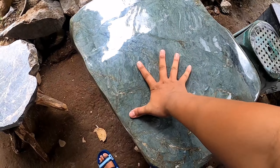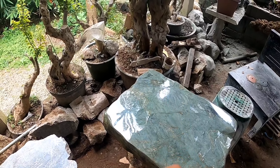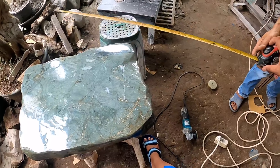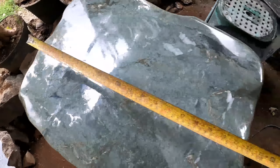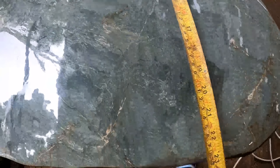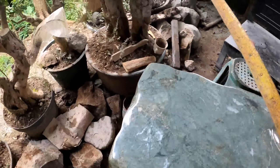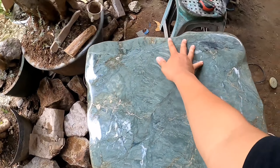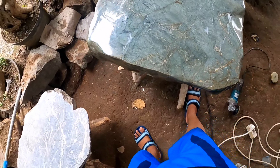Untuk lebarnya, dua kilan lebih sekitar 4 cm, jadi dua kilan saya sekitar 46 cm tambah 4 cm, sekitar 50 cm. Kita ukur saja langsung, tidak pakai kira-kira. Ternyata ada ukurannya: 66 cm panjang, dengan lebar 49–50 cm. Sesuai dengan ukuran tangan saya. Satu kilan saya ini 22 cm, berarti 66 cm. Dan lebarnya pas 50 cm.